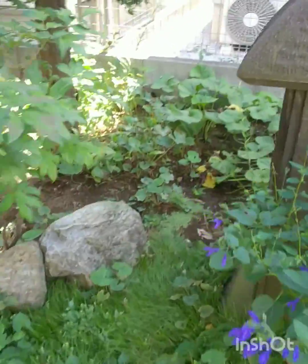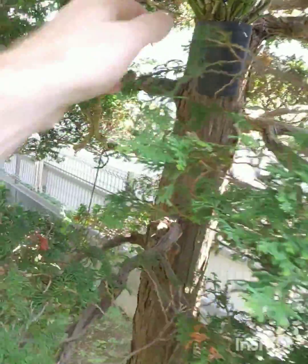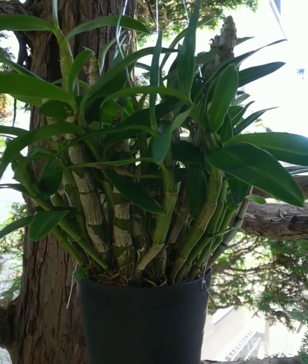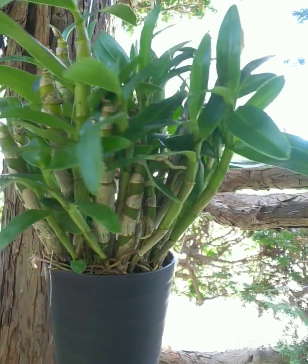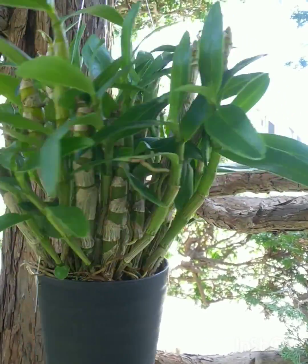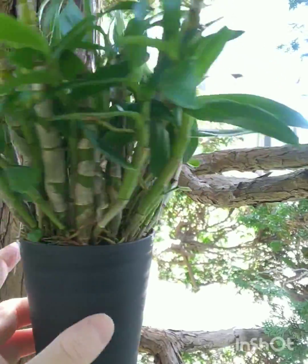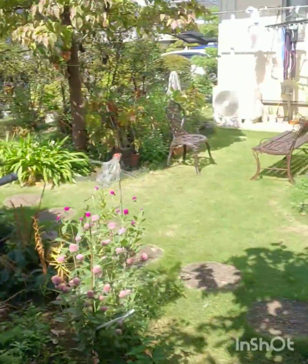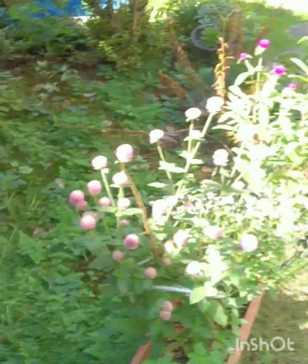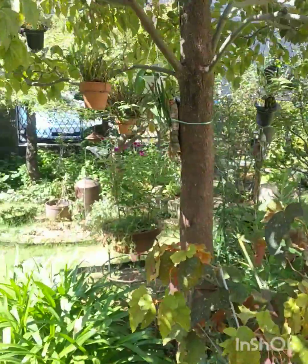Up underneath this conifer is my latest purchase — a Dendrobium nobile 'Angel Green Eyes'. It's a nice full plant in its inner plastic pot hanging up underneath this tree in full shape. In the wintertime I will bring it out and hang it up under this tree which is deciduous.